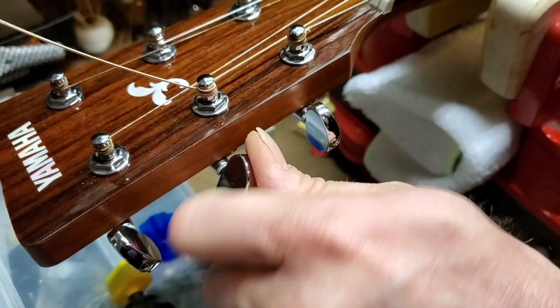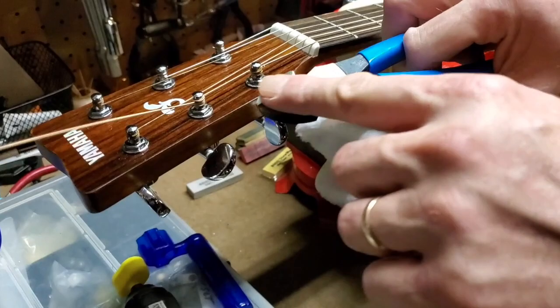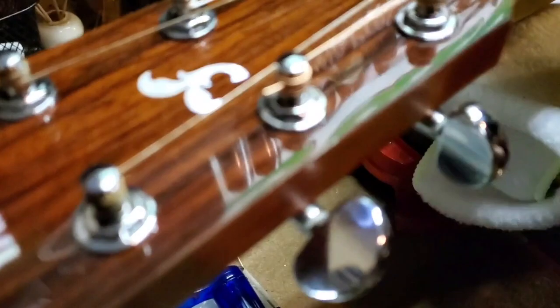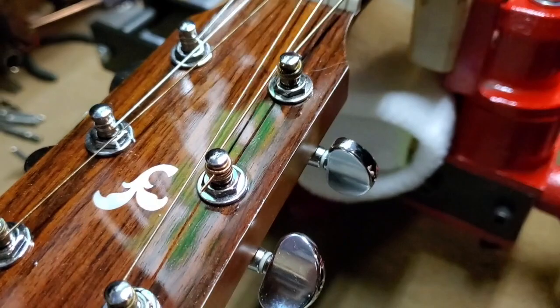Take the time to turn the peg so the string end is poking out away from the other strings when you go to snip it, and you want to take the flat side of the side cuts up to the post. I'm going to cut this one a little bit long intentionally. If you do have a little bit poking out, take your side cuts and gently push that down so you don't run the risk of getting poked in the finger.